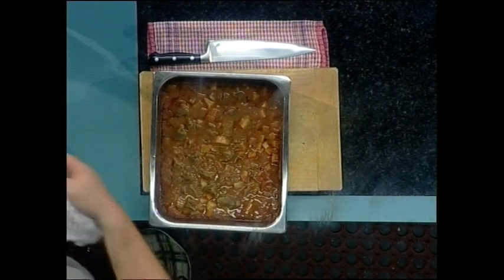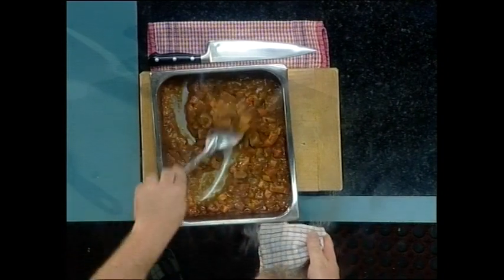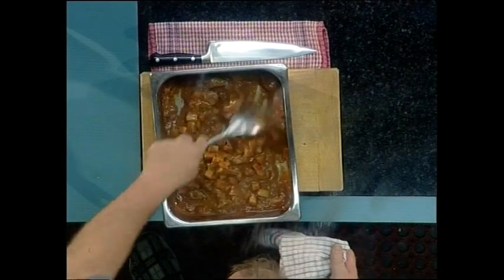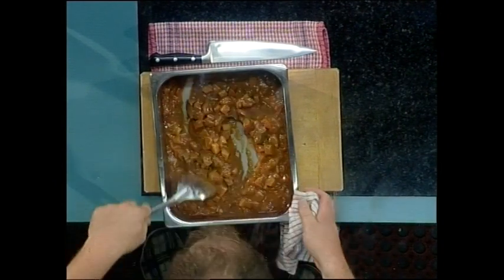Be careful when you take that tin foil off so you don't get burned by any steam. We need to give it a stir — we've got those nice vegetables in there and the sauce has become nice and thick.